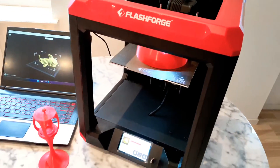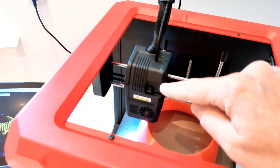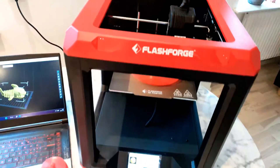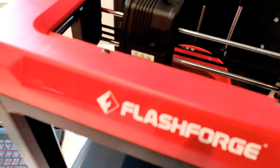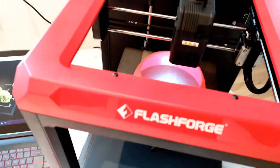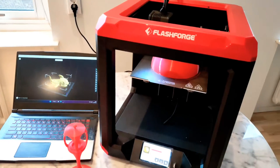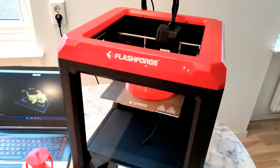And it's really quiet. What can I hear? I can hear a cooling fan, a filament cooling fan — not so loud, but I can hear it. And when I print a little bit faster, like now, at about 65 or 70 millimeters per second, I can hear some stepper motors. But if you print slower, it's a completely quiet printer.